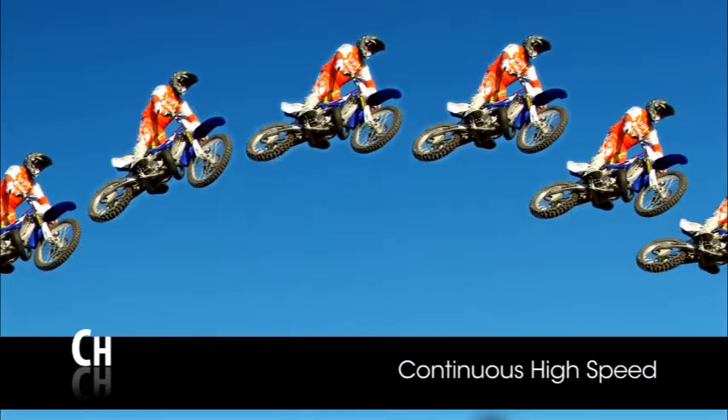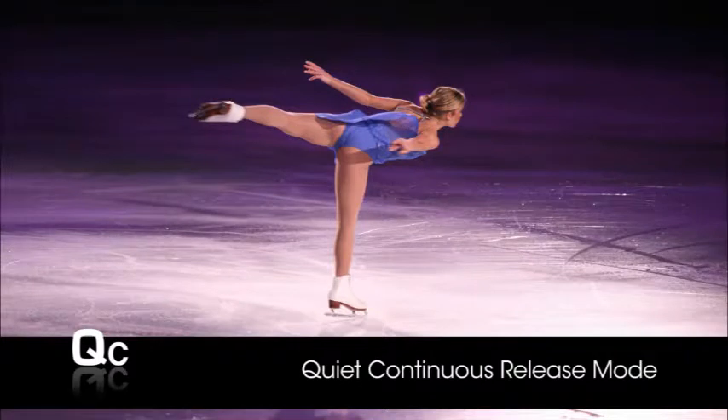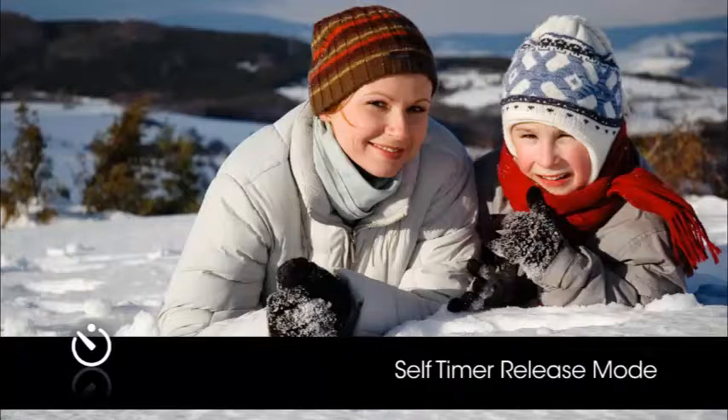The continuous high speed release mode will record up to 6 frames per second while the shutter button is pressed. The quiet shutter release mode is like single frame mode, except that it does not beep when focus is achieved — keeping sound to a minimum in quiet surroundings. The quiet continuous release mode is like quiet mode, except that it records up to 3 frames per second. The remote control release mode is for use with an optional remote control — a good mode for reducing camera shake at slow shutter speeds or for including yourself in the picture.